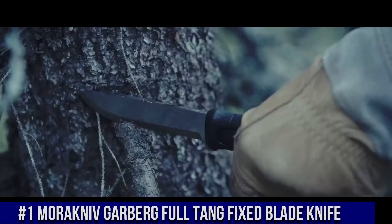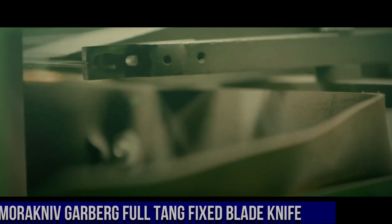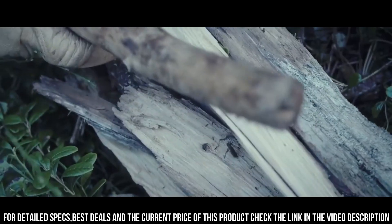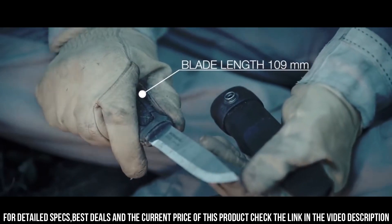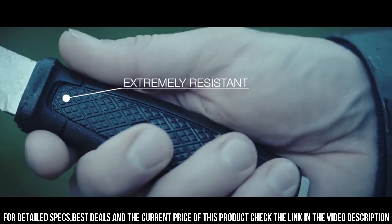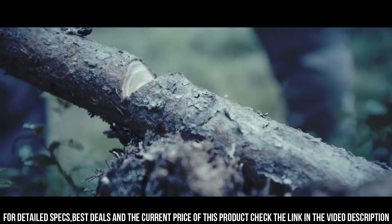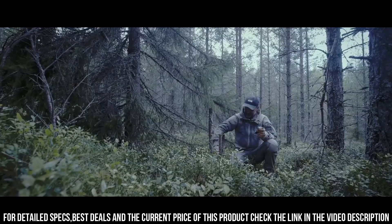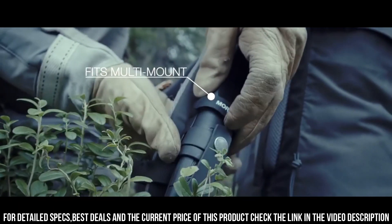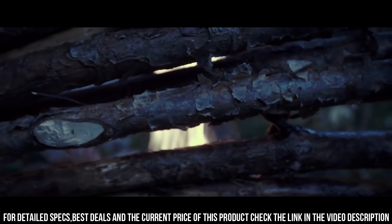Number 1: Morakniv Full-Tang Fixed Blade Knife — a rugged and reliable tool designed for outdoor enthusiasts and survivalists, built to handle the toughest tasks and harshest conditions. The 4.3-inch blade is crafted from high-quality stainless steel, ensuring exceptional sharpness, durability, and corrosion resistance. Its full-tang construction extends the entire length of the knife, providing superior strength and stability. The ergonomic handle is made from durable polyamide, offering a comfortable and secure grip even in wet or cold environments. It comes with a durable leather sheath, making it ideal for camping, bushcrafting, or survival situations.